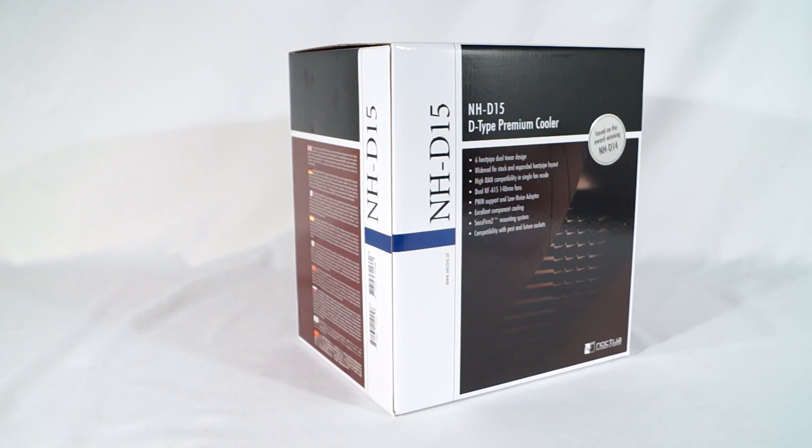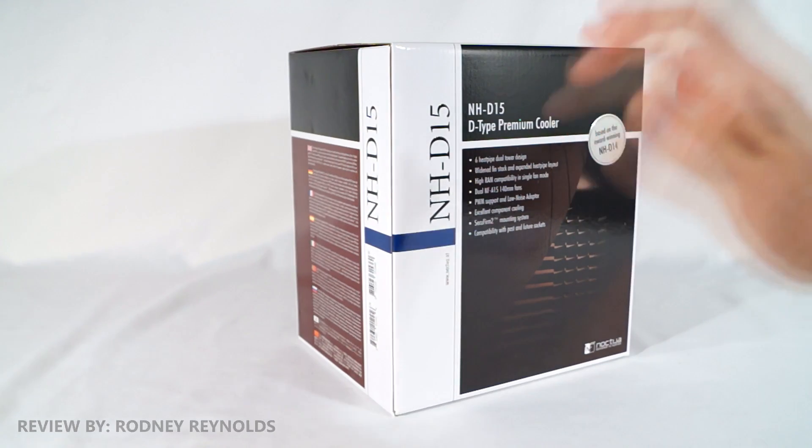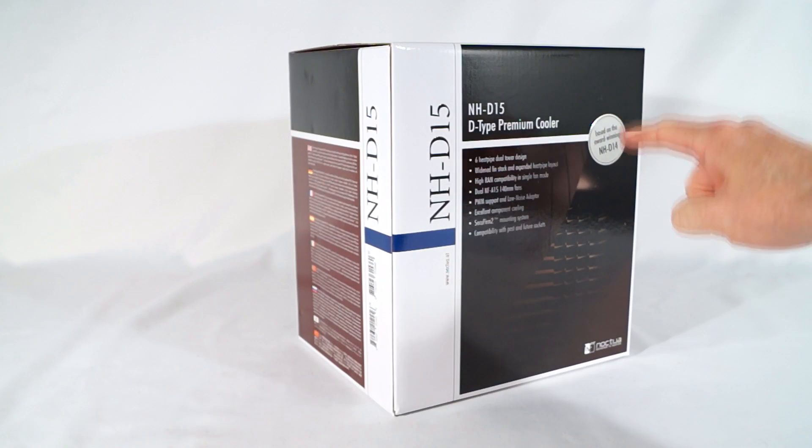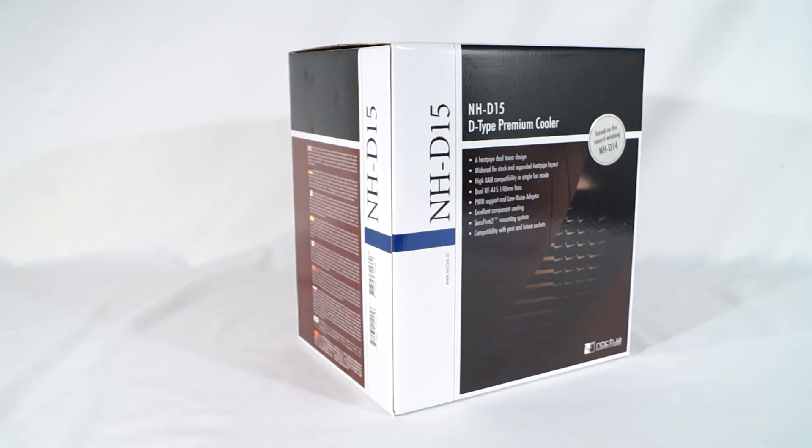Hello everyone and welcome to another video review. I'm Rodney Reynolds with TheGameMan.com and today I'm looking at the Noctua NH-D15 CPU air cooler. This is based on the award-winning NH-D14, which was just outstanding. That cooler performed like nobody's business — one of the very best CPU air coolers on the planet.